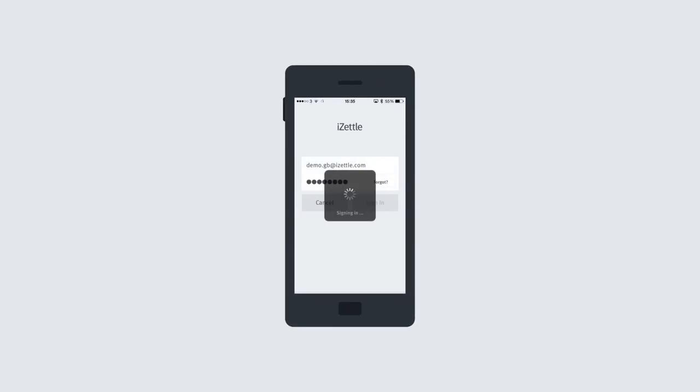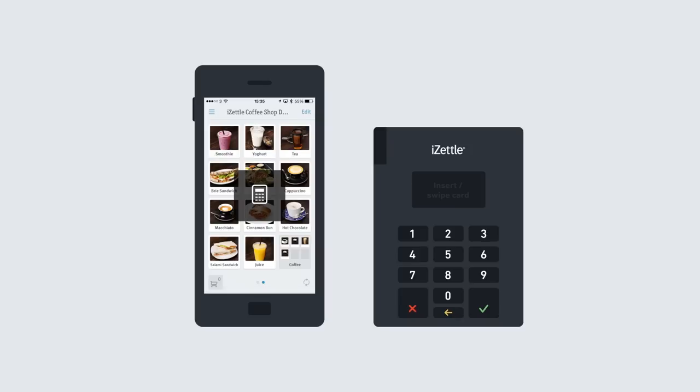Hi, my name is Ben and I'm going to show you how to take a payment with a chip and pin reader. Make sure that you've connected the chip and pin reader via Bluetooth. Now you're ready to start taking card payments.